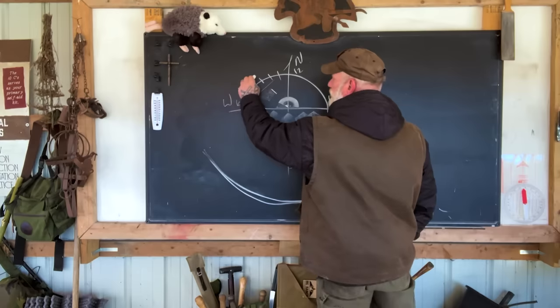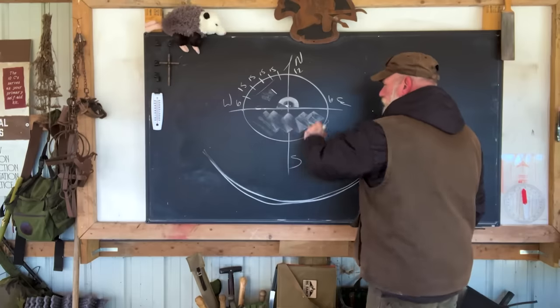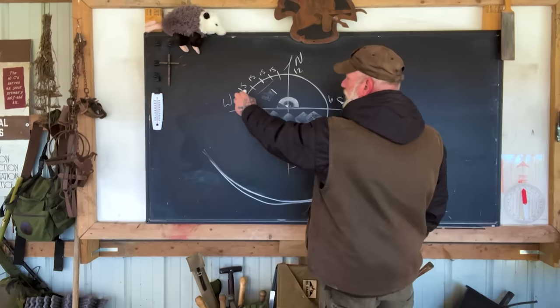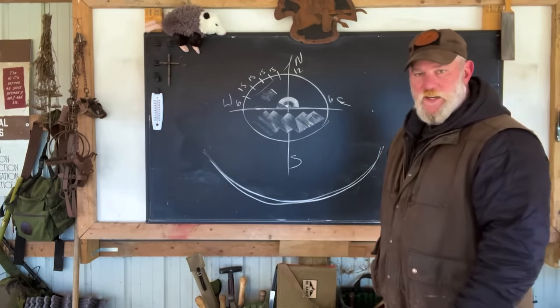Each one of these marks is approximately 15 degrees. Going 360 degrees around — if we take 15 times 24 hours, it gives us a 360-degree circle.